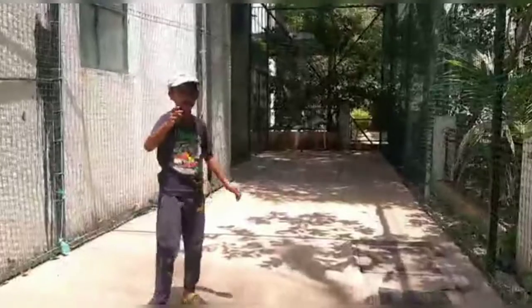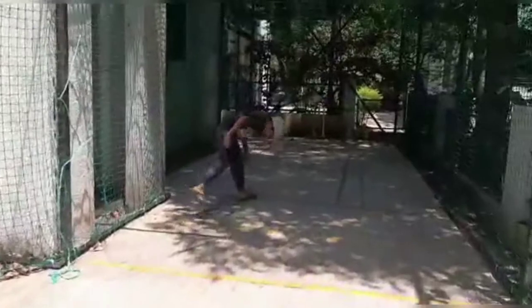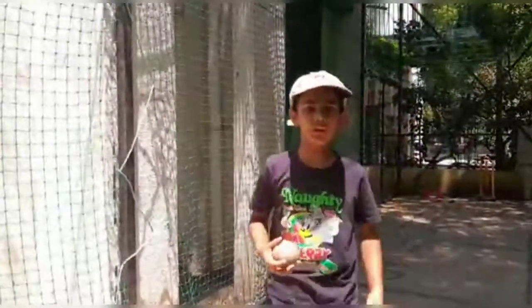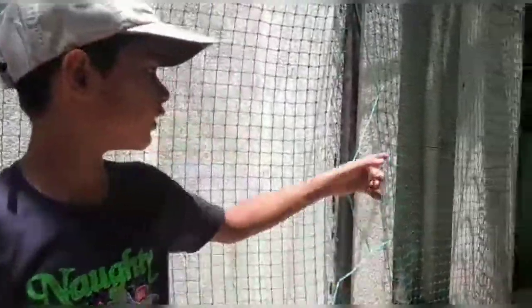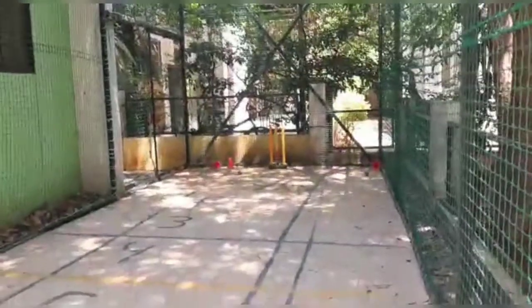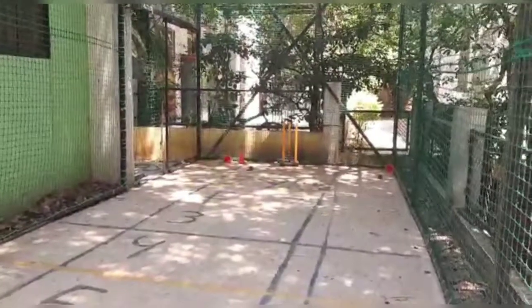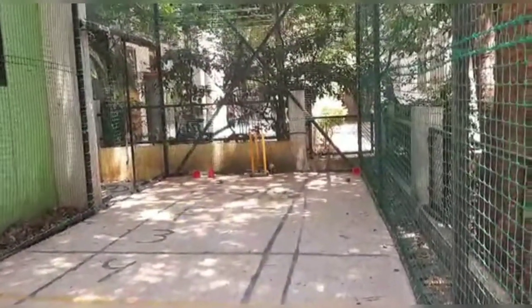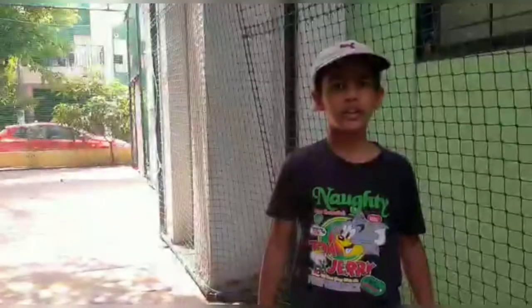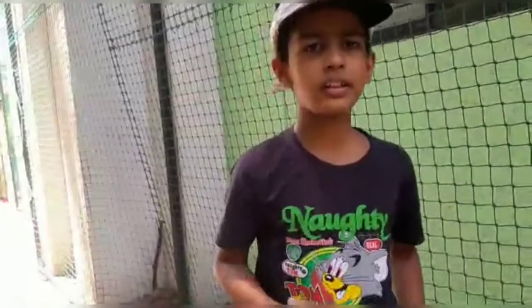You saw the action. Now the cameraman will face towards the stump so you can see how much the ball turns. Watch it carefully. Did you see how much it spins? You must have seen it.